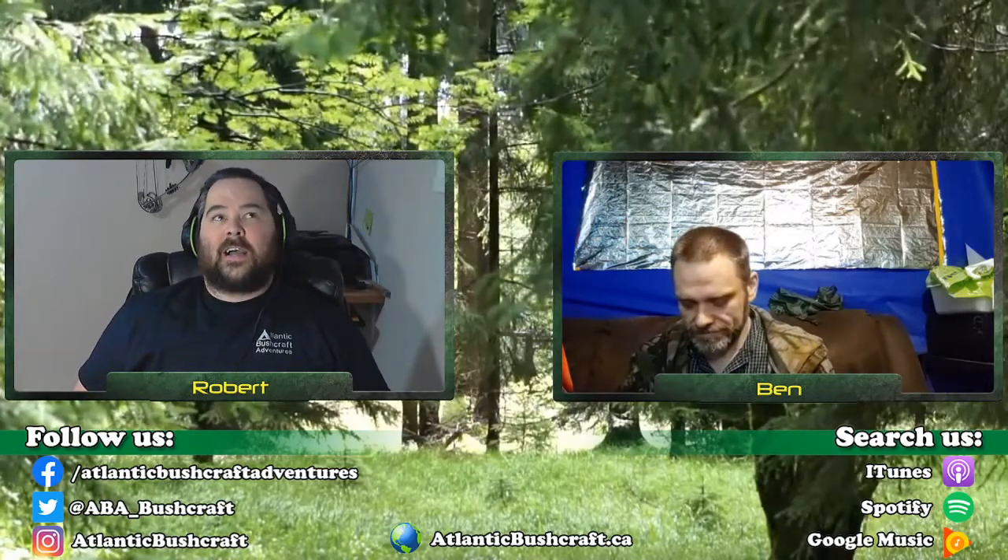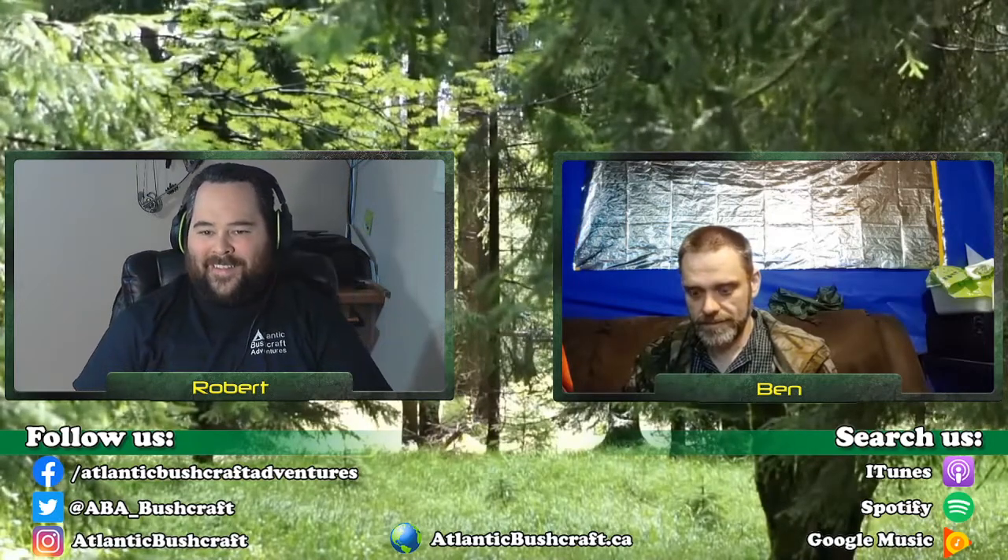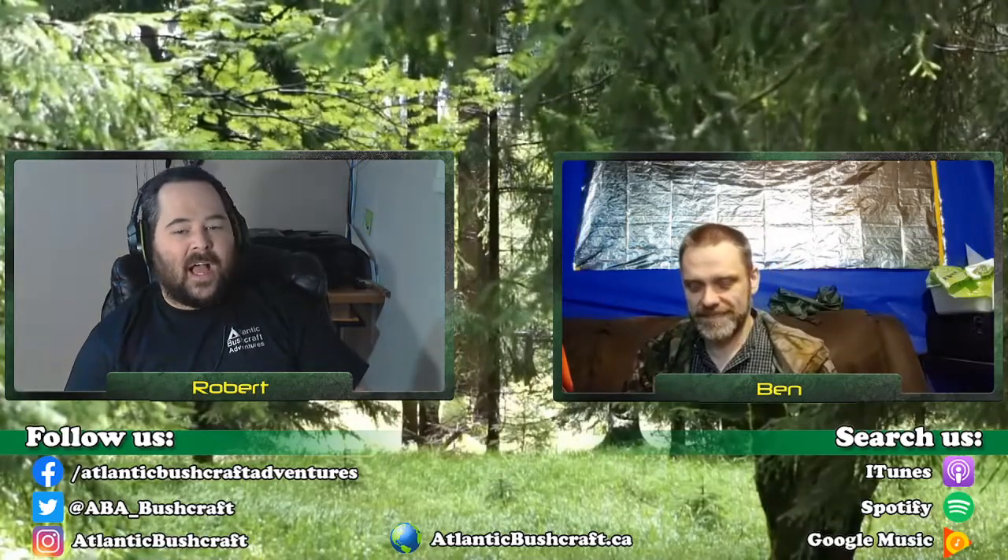We're coming up on an hour and we've covered the key topics. So to recap: take a few minutes after every trip, go over your gear, make sure that if there's anything wrong, you deal with it when you see it, and you'll tend to have a lot less problems. For those watching on YouTube, if you're new to us and want to check out the rest of the podcast, you can find us on iTunes, Spotify, Google Music, Shoutcast — basically any podcasting service — just search for Atlantic Bushcraft Adventures. You can also jump on our website at AtlanticBushcraft.ca, check us out on Twitter, Instagram, and basically all social media.